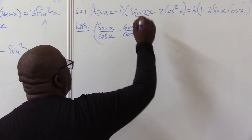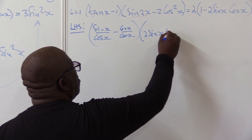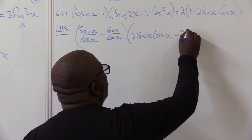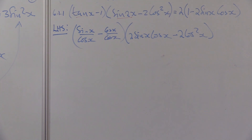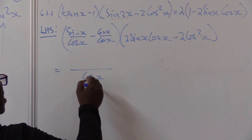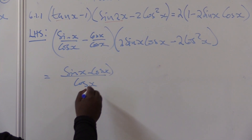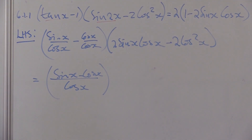On the other part I can change sin 2x — that becomes two sine x cos x. Let me write that as it is, minus two cos squared x, because I don't need to change that at this moment. So that is what I have.